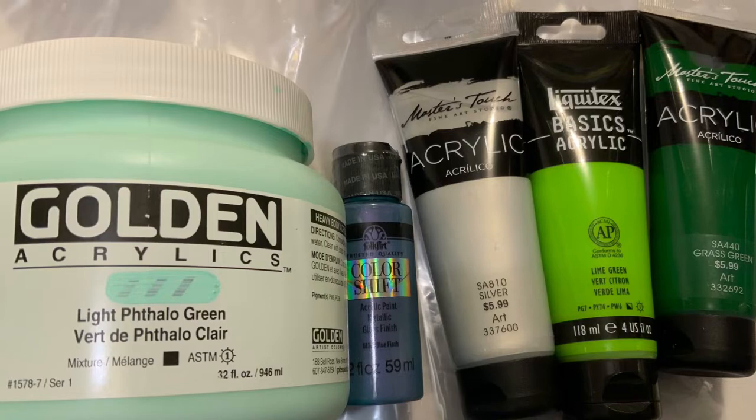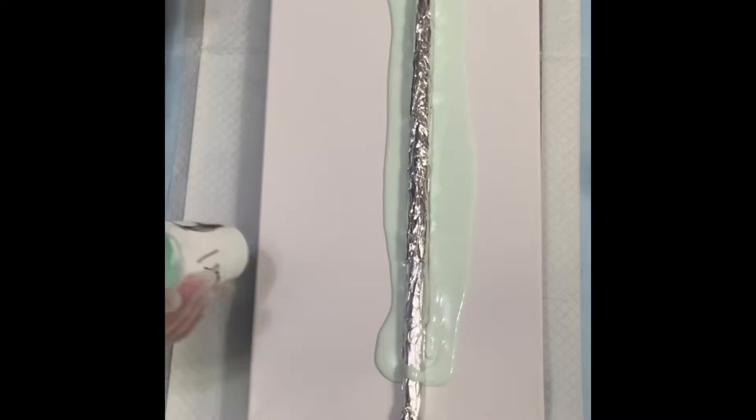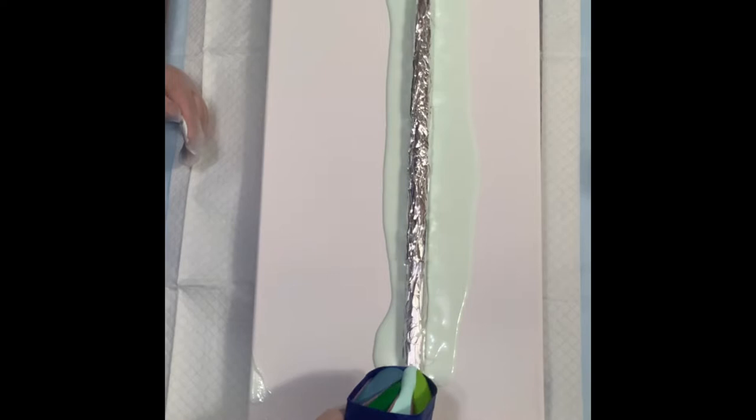So in a four-chamber split cup, we put Blue Flash on one, then the next one was Grass Green, then we put Light Thalo Green, and then we put the Lime Green.